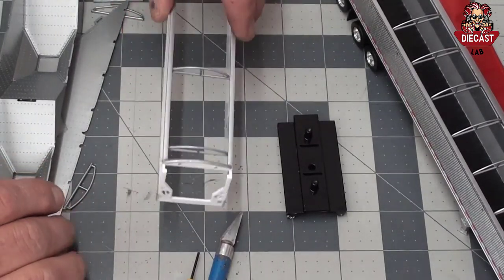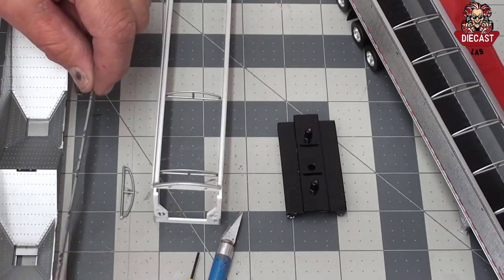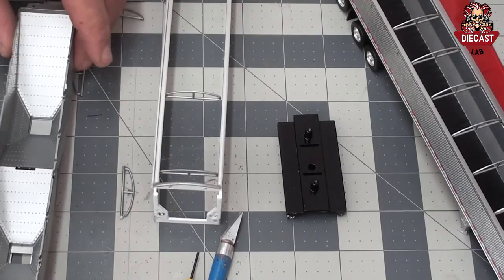Be aware a few tarp bows may fall out in the process. Save all these parts. This concludes how you disassemble a DCP tri-axle hopper trailer.